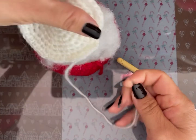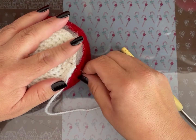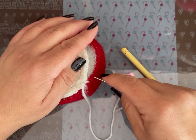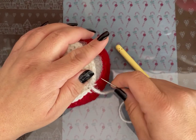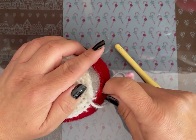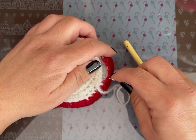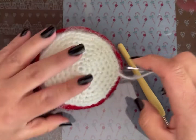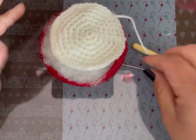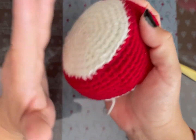Ya la terminé. Terminé lo rojo. Ahí empiezo a unir, punto por punto, porque son 42 puntos bajos de lo rojo y 42 de lo blanco. Pensé que lo hago mejor en blanco la unión, y así no se ve el rojo acá arriba. Si lo quieren que quede menos bombachito y más derecho, tendrán que poner un cartoncillo que rodee todo esto, en la parte de abajo y en la de arriba, para que quede menos pachón.